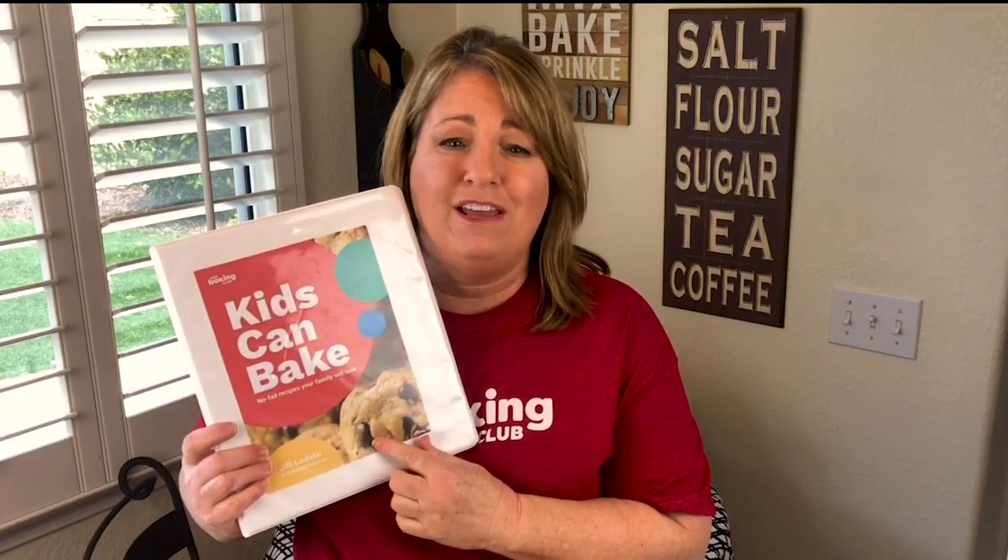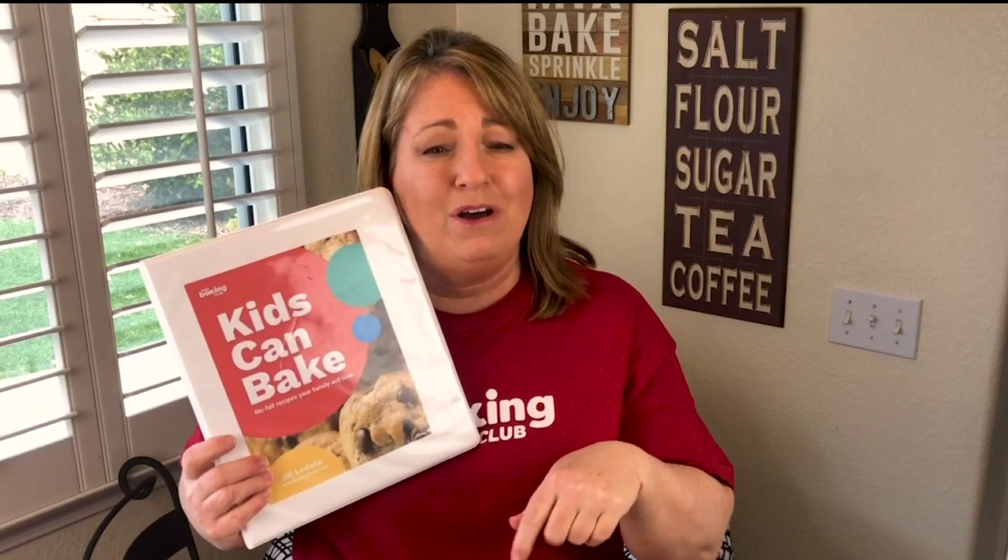Hi, it's Jill from Kids Baking Club. While we're at home, I wanted to have some fun with the kids and parents by bringing you into the kitchen for some learning. We're going to make a fruit cobbler today. If you have not downloaded our free cookbook — kid-tested recipes called Kids Can Bake — just click the link below or go to kidsbakingclub.com.